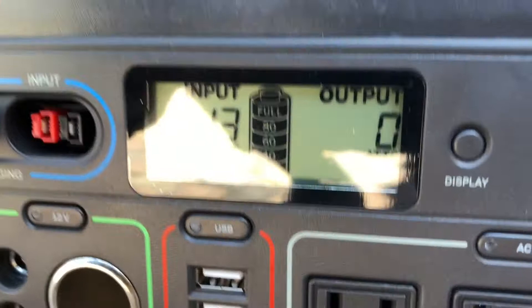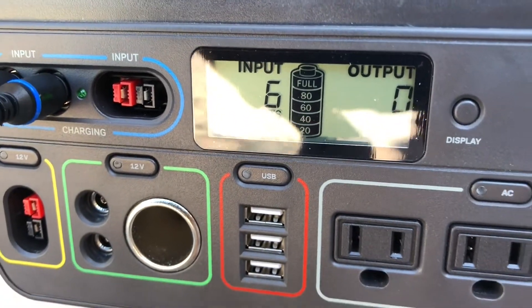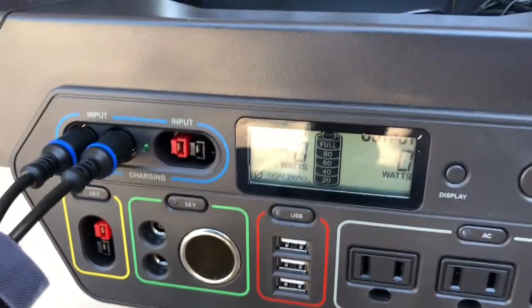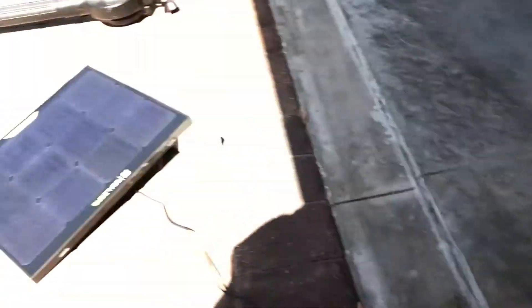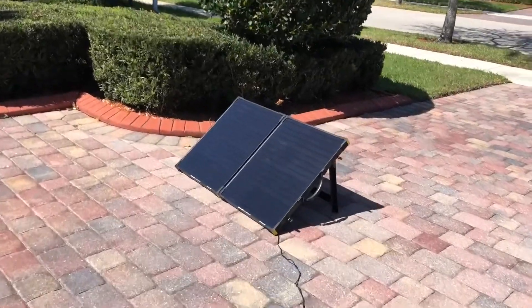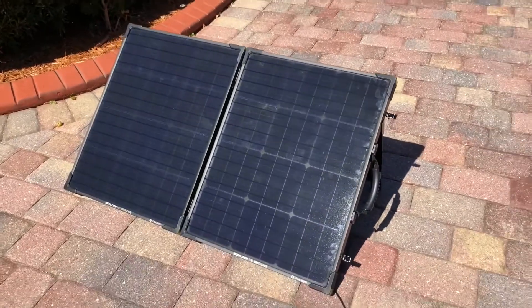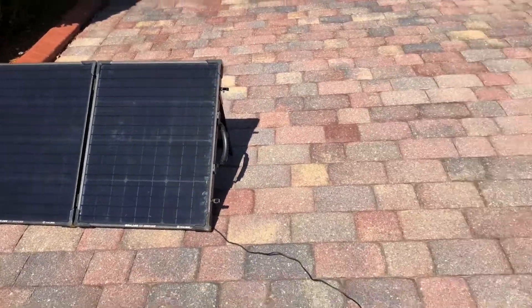It was a perfect day for solar energy with no clouds in the sky. I think because the battery is full I'm only pulling a small wattage right now. I'm going to use the air blower to drain some of the power, because it's a really sunny day with no clouds and I think once it gets full it doesn't accept any more charge.